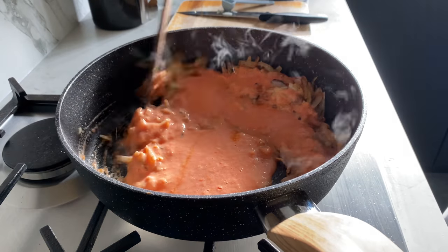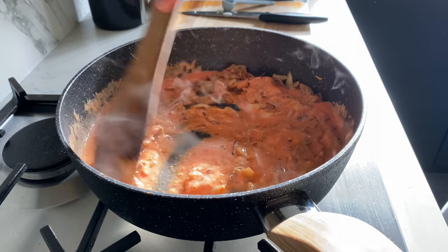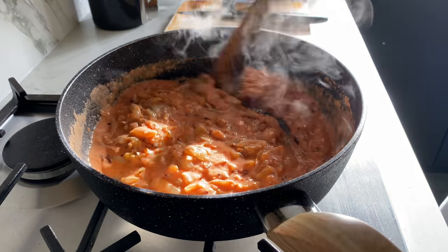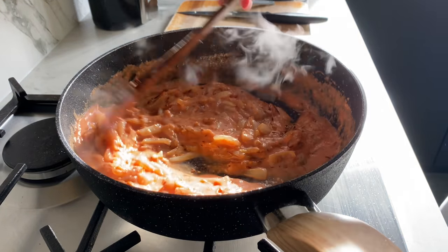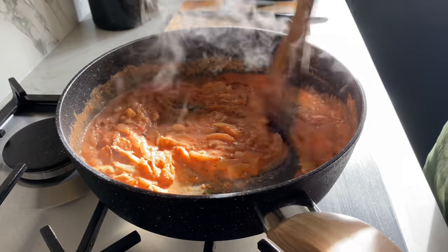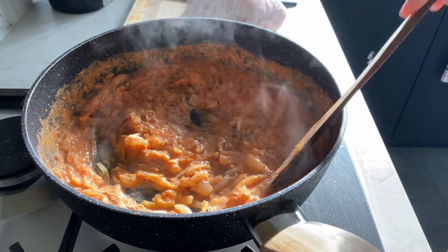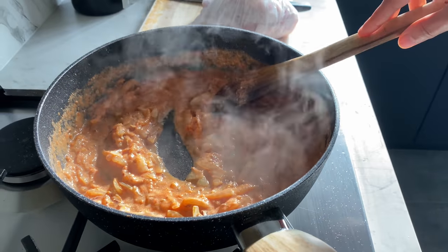Just give it a good mix and I'm going to cook this for five minutes. I'm going to let this cook — look at the light shining on it, it looks beautiful. In the meantime, I'm going to prepare the chicken.